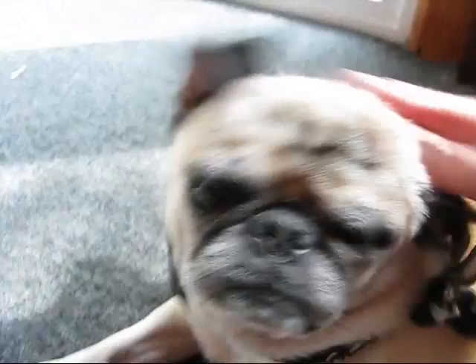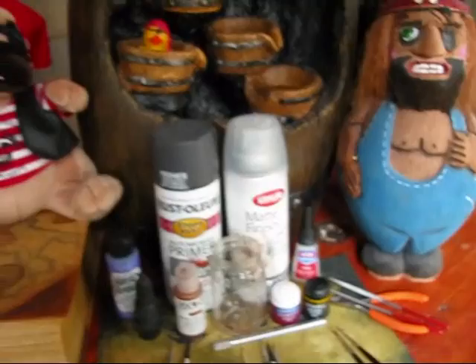Me hearties! Did I scare you? This will be our first video for the assembly and painting of Dreadfleet.